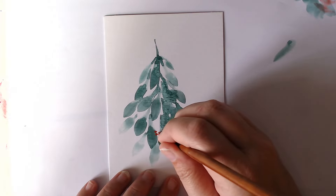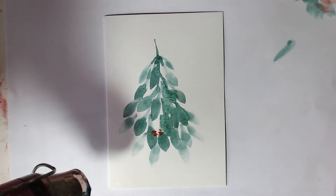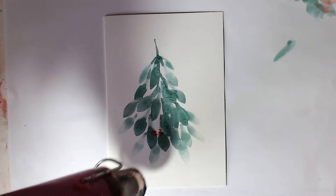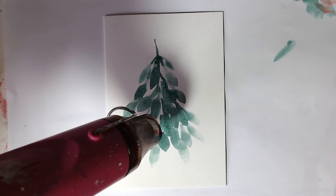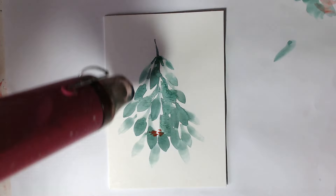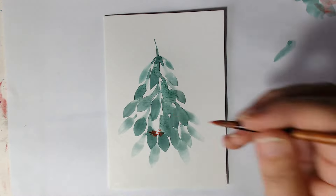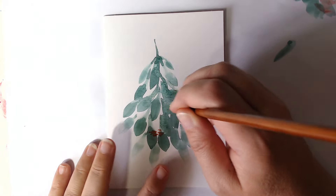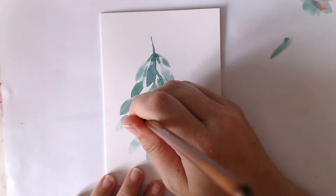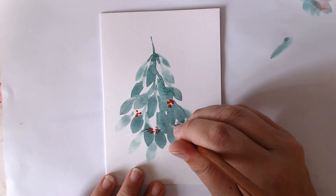First of all, we're going to come down and make some berries. Oh — dry it first, otherwise they're going to spread into the green. And then you can come in much more easily and add some berries and it won't spread so much. Just dot them around wherever you fancy putting some — there's no right or wrong. Just enjoy the process.